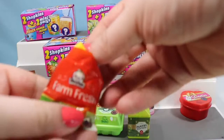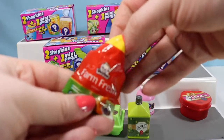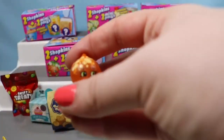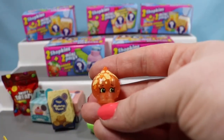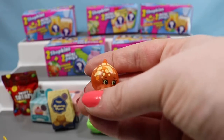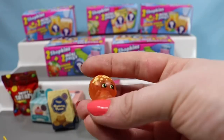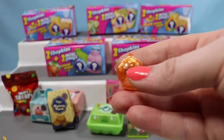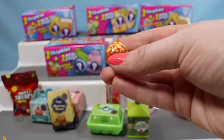So let's open up a vegetable. This is Farm Fresh. Oh, I thought that was Juicy Orange, but it's not — it's Boohoo Onion, another ultra rare! I love Boohoo Onion. I feel like that one doesn't really get picked as a favorite a lot, but it's super cute.